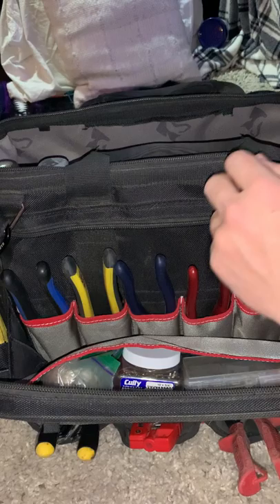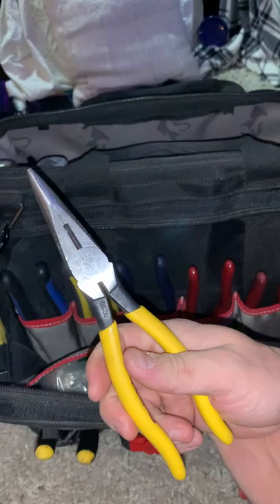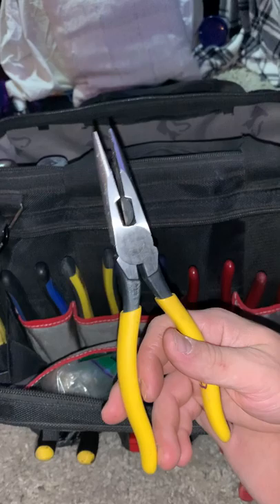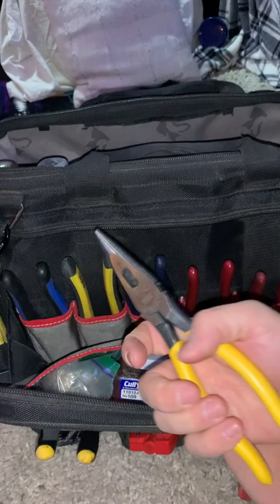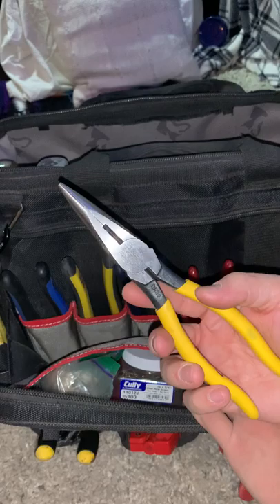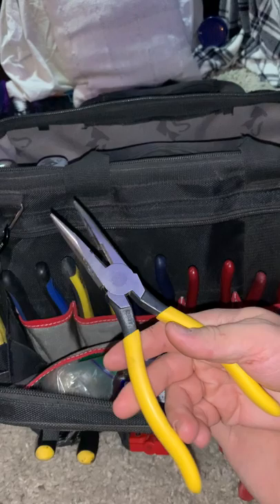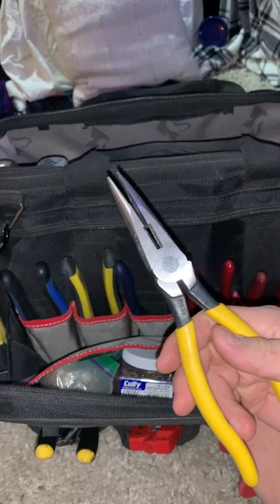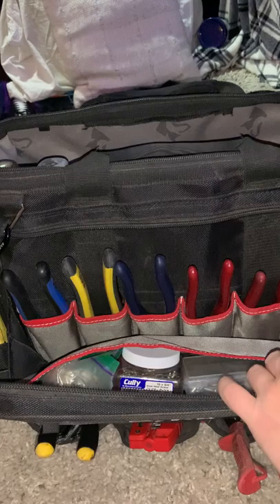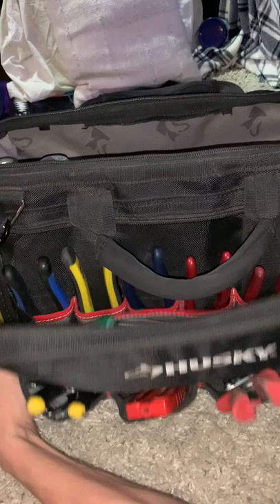Next are Klein needle nose pliers. I bought them thinking they'd just collect dust — better to have them and not need them. They sat in the bag for a couple of months. Then one day I grabbed them and ever since they've been in my pouch every single day. I use these for everything. I didn't realize how much I was struggling using my strippers to pull, pinch, grab, and twist. Once I started carrying these my life got so much easier. They turned into one of my favorite tools.